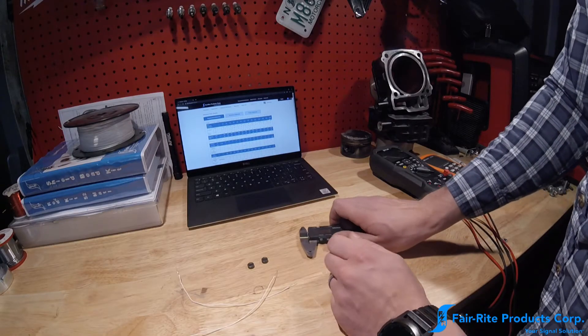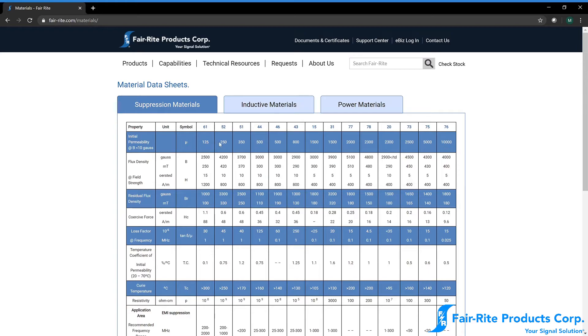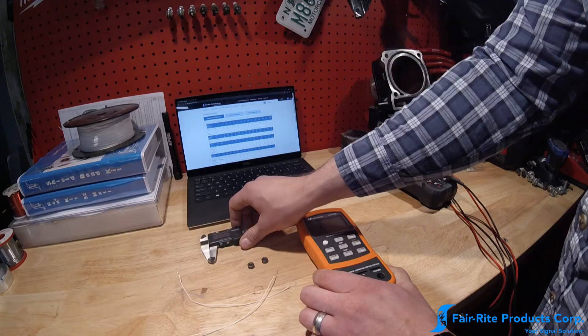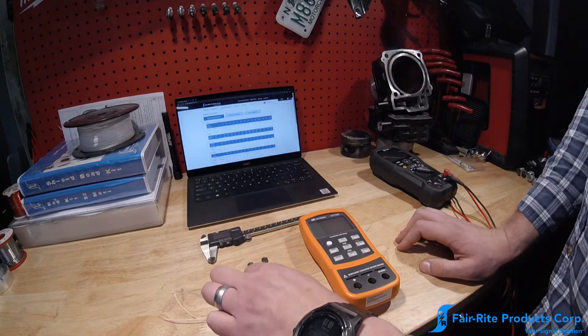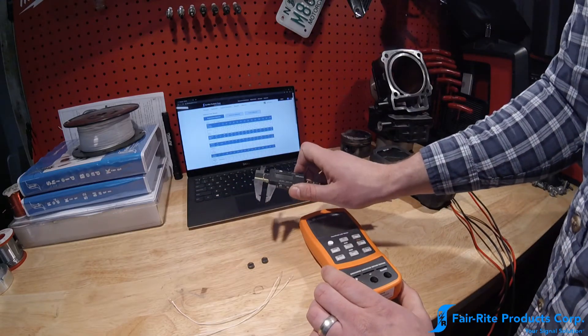The next step — and the main factor that differentiates one material from another — is a parameter called initial permeability. This is an inductance-based measurement: the permeability of the material measured at 10 kilohertz at less than 10 gauss. That's the main distinguishing factor between materials. In order to calculate initial permeability, we're going to need a way to measure inductance — that's our LCR meter — a method of measuring the cores, and some wire.